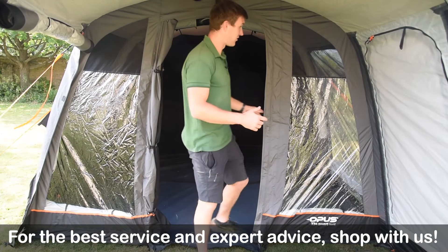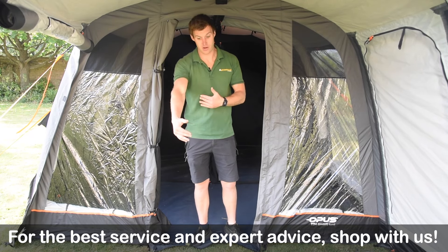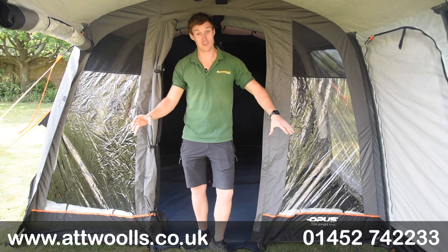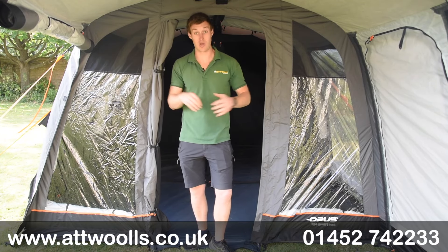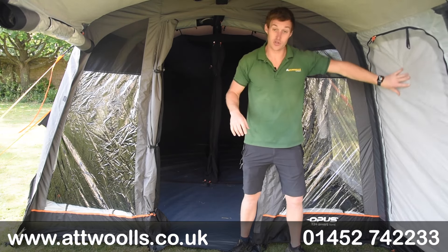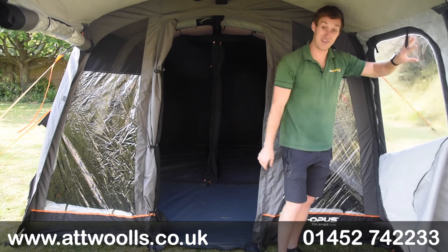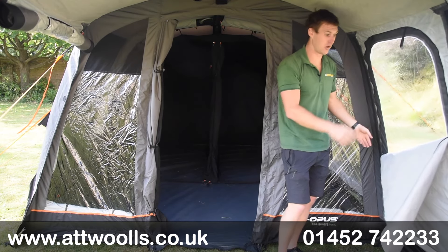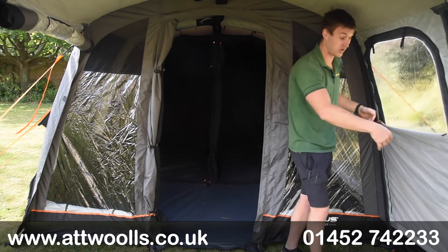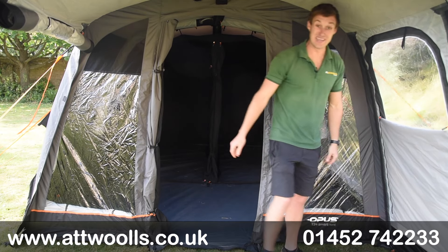Now we're in the front section you can get a better understanding of the tent. You've got almost a canopy area at the front - your wet and dry area, good for cooking underneath or just getting shelter. With the flexibility of the doors you can do what you need to. In the front section you've got curtains, even with side panels, so you can get privacy or use the lovely clear PVC window to get the view out - you can really pick and choose what you want.